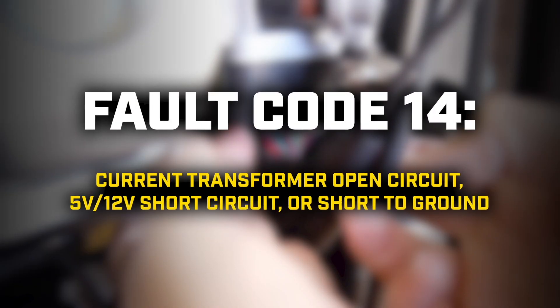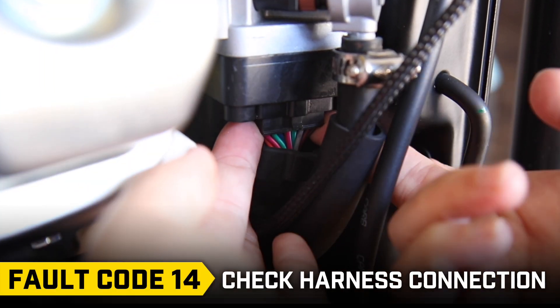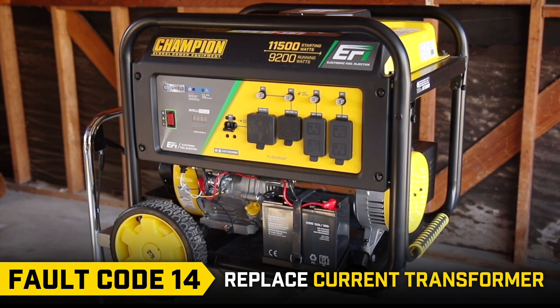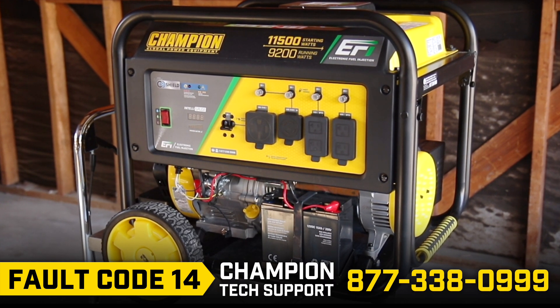Fault code 14: First, check the harness connection, as it may have come loose. If that doesn't solve the issue, you may need to install a new current transformer. Call Champion Technical Support.